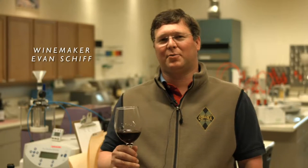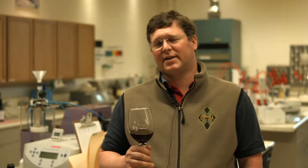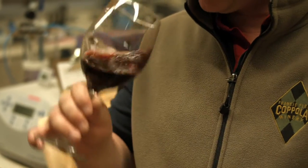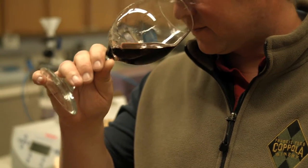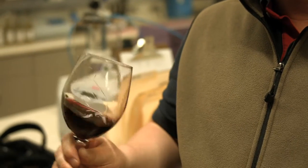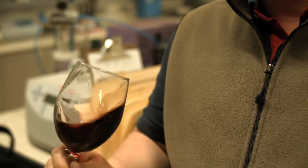Our Claret is a Bordeaux-based wine. It has Cabernet and layered amounts of Petit Verdot and Merlot in it. It's very dense and concentrated — a ripe California style. The entry is very blueberry and plum, and it has a little bit of spice to it as well, a little sandalwood. The textures that you get on the mid palate are very silky, and it kind of rounds out the palate completely.